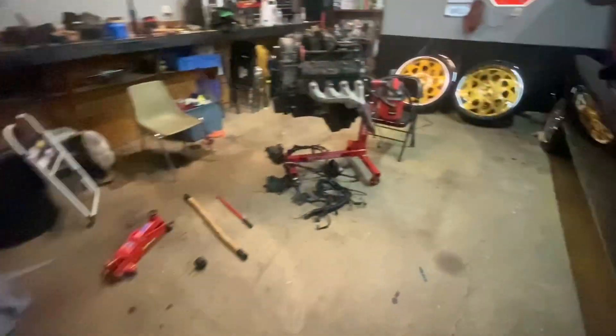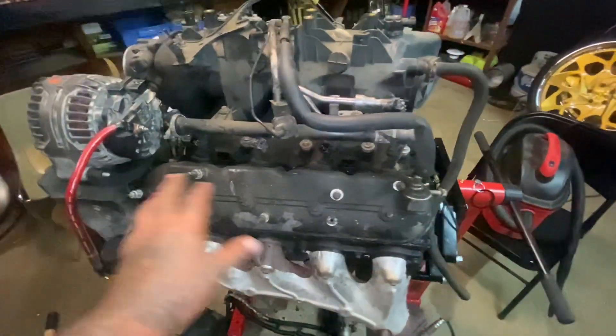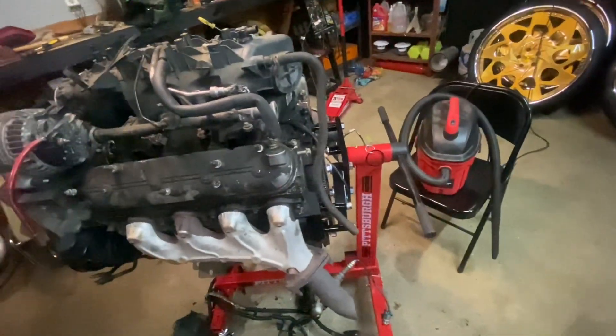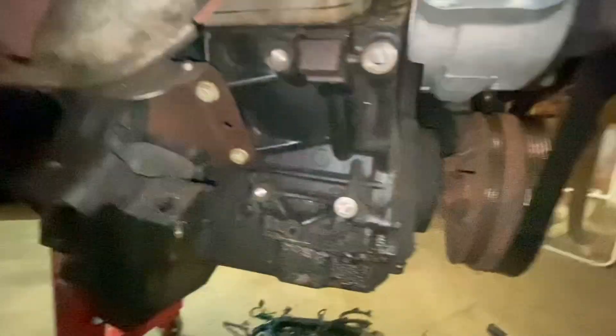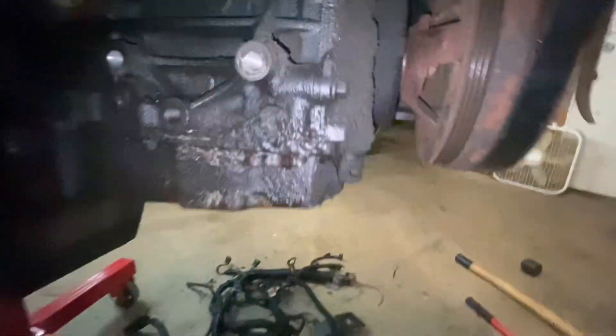That truck's gotta go. I'm gonna go get some Chinese food but before I do — I took the coil packs off, you don't really want to get them wet anyway. The intake was off when I took the motor out but it's back on now. I took all the wire harness off, I still gotta hit these bolts and take the motor mounts off. Get in the comments if y'all want to see a build series on this — look how nasty that is.